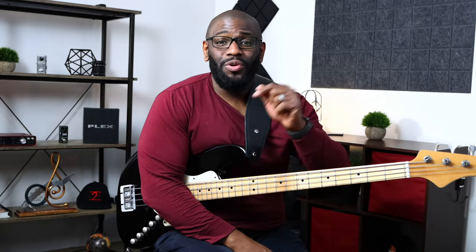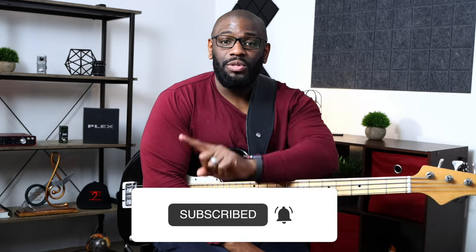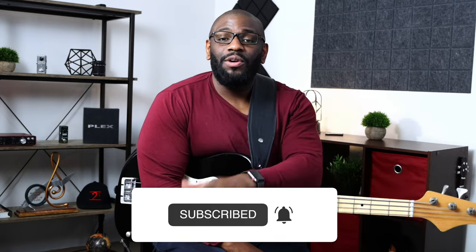Make sure your notes are coming out clean, clear, and precise. If you haven't subscribed to the channel, hit that red subscribe button and the notification bell icon at the same time so you don't miss anything we upload. I'll check you guys in the next one — peace.